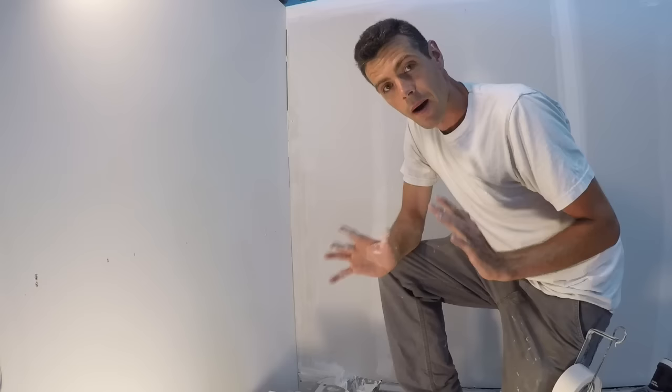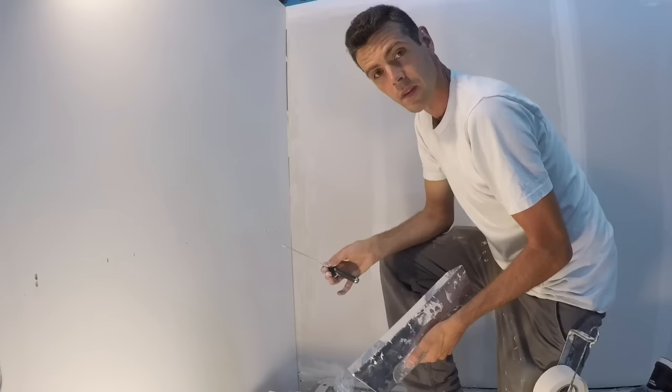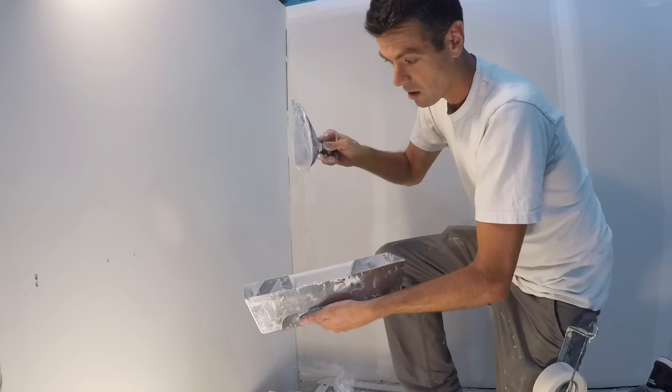Number one: when taping corners, you need your mud mixed thinner than most other muds. You want your corners thinned down just a little bit extra. I have my mud right now at about the thickest I would possibly tape a corner with — so it's not actually very runny. You could go a bit runnier but it starts to get hard to handle.